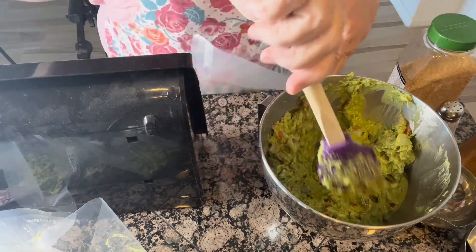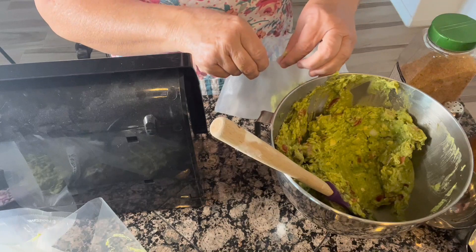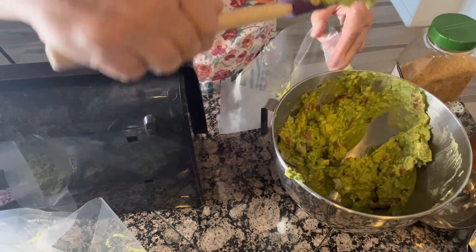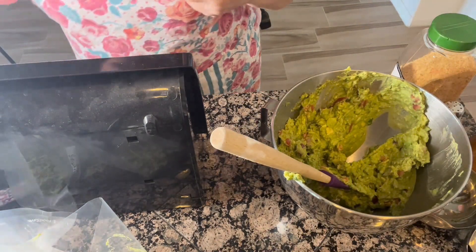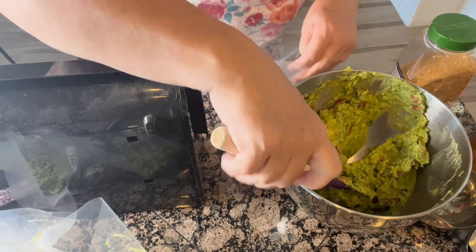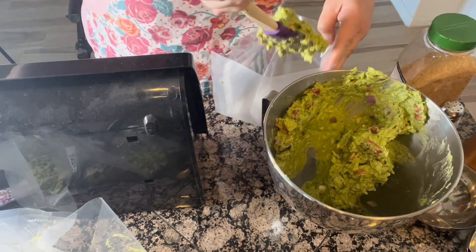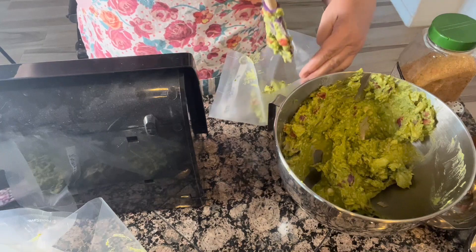All I'm doing is just putting my guacamole in the bags, trying not to get it on the edges because that makes it a little bit harder when you're trying to seal these. These seal up pretty good. Honestly, I've had this thing for like 15 years and I've used it to death. I wait until I can find the bags on sale in different places, or if I have a gift card from someone I'll go ahead and buy bags with it.